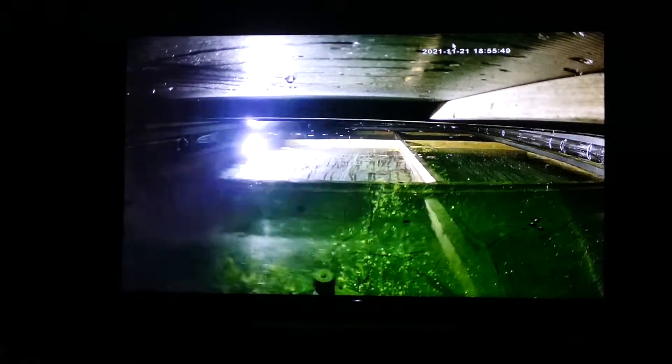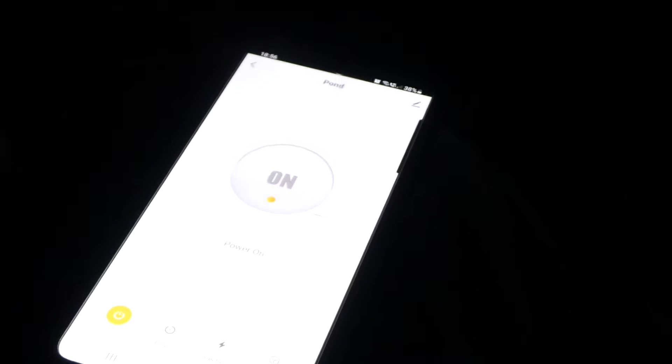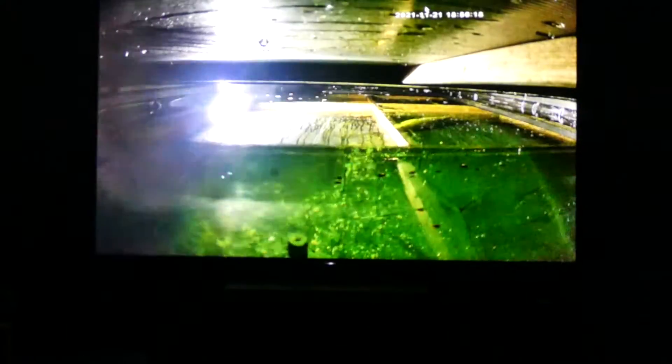As you can see there on my TV, you can see that my pond lights are on. If I go down to the little control, I can just press off, and my pond lights have gone off. They've gone into normal night mode, like you'd see with any camera. There we go. Now I can just press the button on the remote again and turn the lights on. There we go.